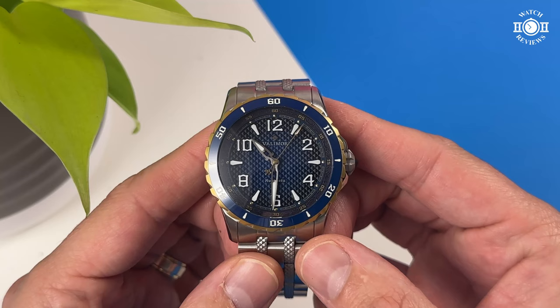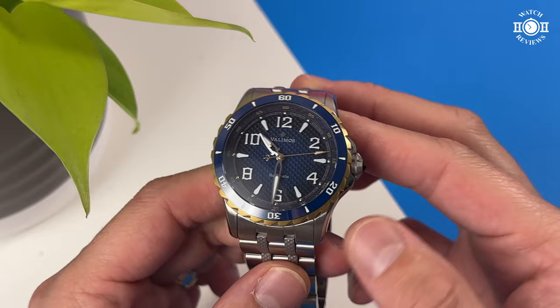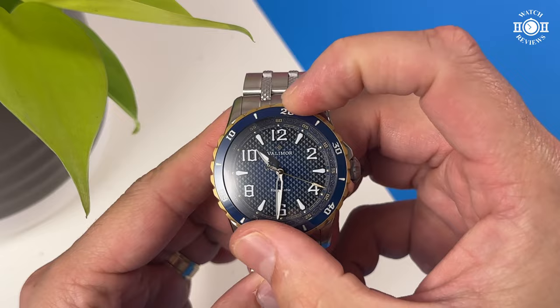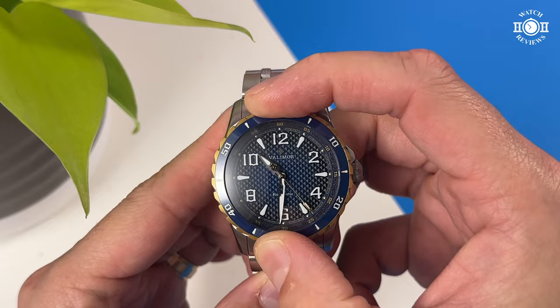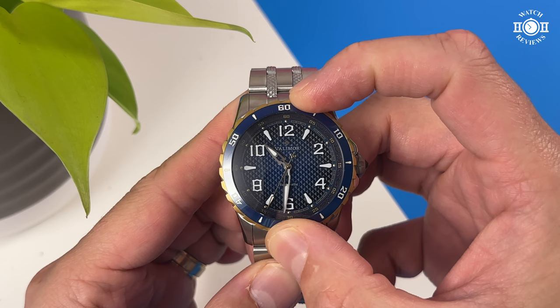We have a 60-click unidirectional bezel. It is designed to look like dragon's dorsal fins. There's a good amount of grip and it's very easy to rotate. The sound is pretty chunky, but the bezel is a bit lighter than what I like. There's also a good amount of backplay, but everything lines up so that's good.